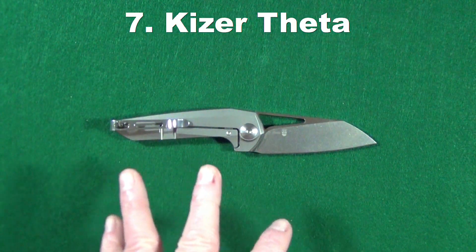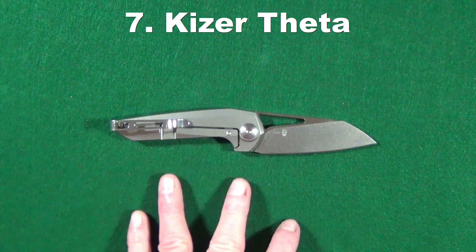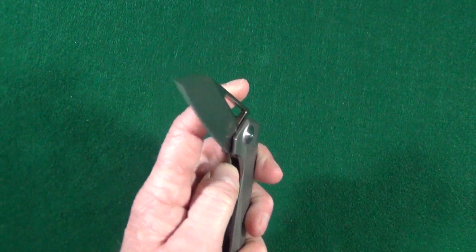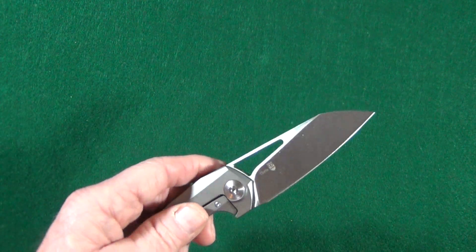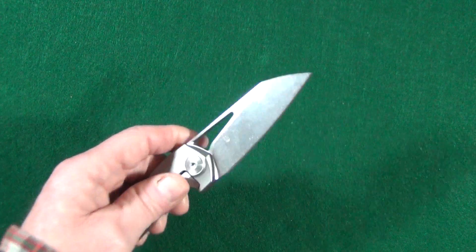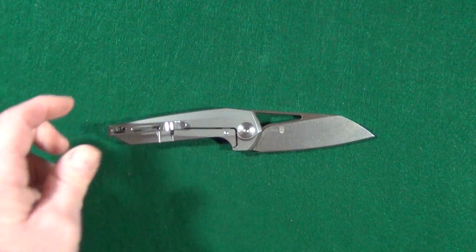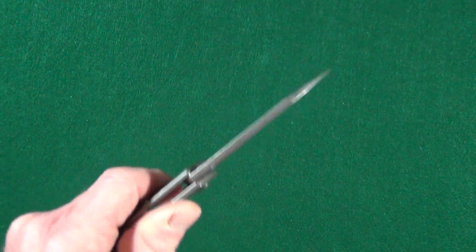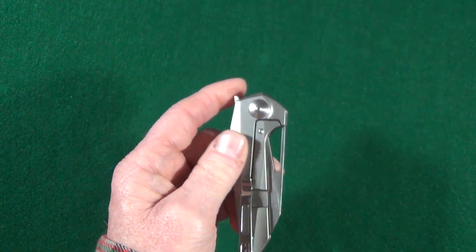Number seven is the Kaiser Theta, an Isham design — a knife I was really hard on when I originally reviewed it. It has a top flipper, which I like mainly because the flipper is totally hidden within the handle, giving you use of every bit of that sharpened edge when cutting on a flat surface. The blade stock is nice and thick at four millimeters, and the action is really good.